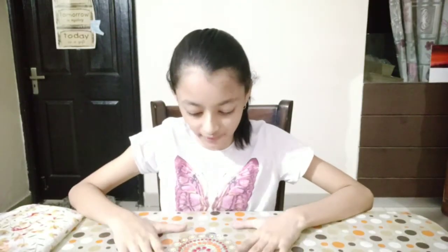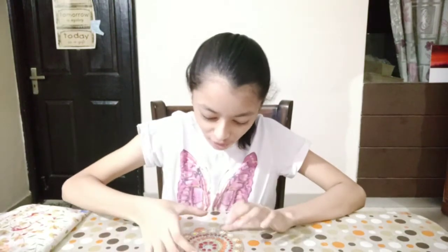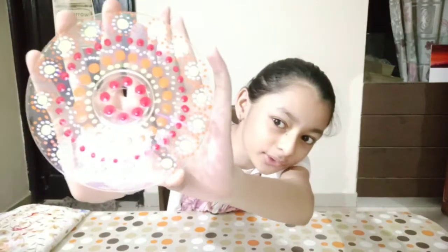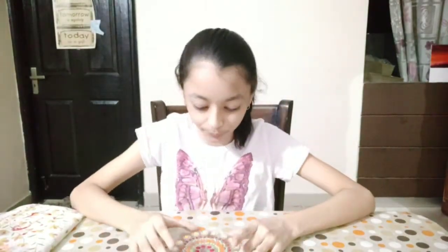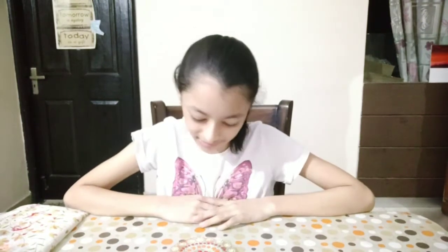It's been almost two hours, so I've let it dry. This is what it looks like — you might not be able to see it properly but it is very, very pretty. This is how you can easily make a clear CD. You can even fully paint it and make whatever design you like.